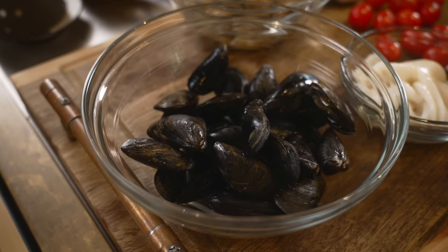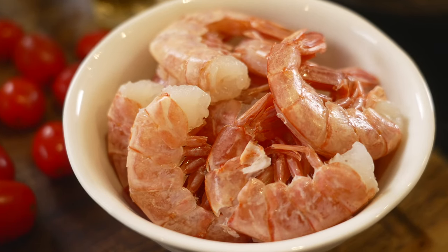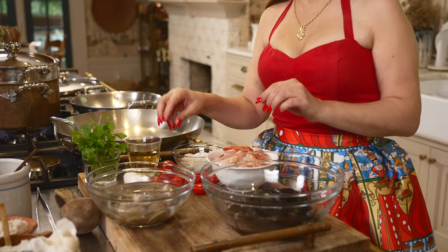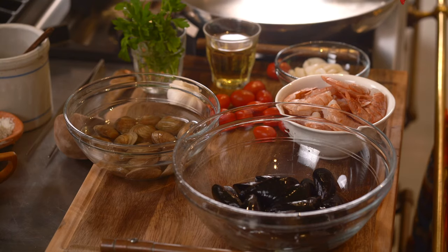For this seafood guitar spaghetti, we are using mussels, clams, shrimps, calamari, some grape tomatoes, garlic, parsley, white wine, and of course extra virgin olive oil. We've pre-cleaned all of this, but in essence it's super simple.